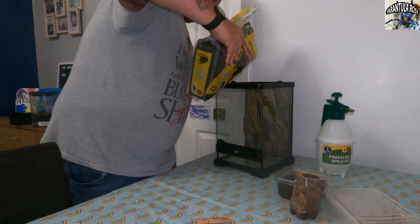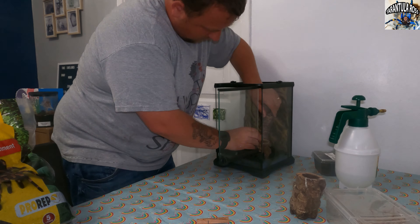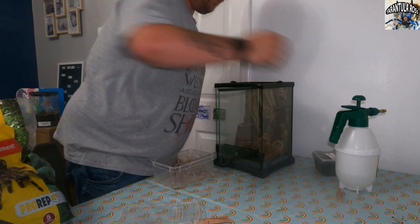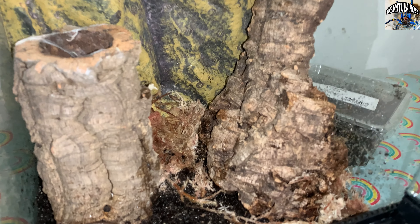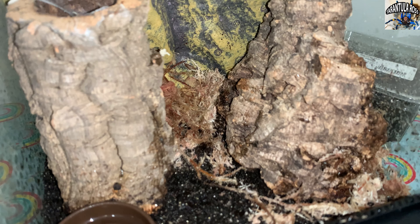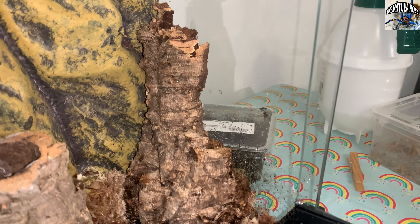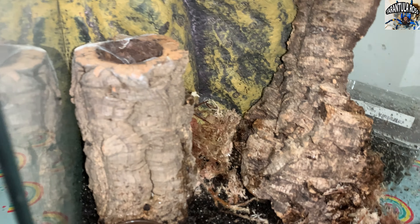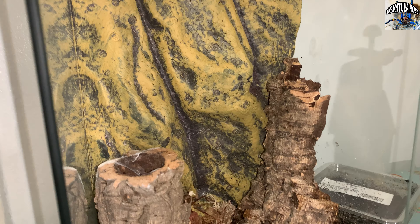We are now onto the build phase, so let's set up that time lapse. That's the setup done. Here is her new enclosure. We've got the moss in the background which has been damped down — it should retain quite a bit of humidity for her. We've got the cork bark in the corner, the new piece and the old tunnel piece of cork. I did debate whether to leave the background in or take it out — obviously I went with leaving it in.